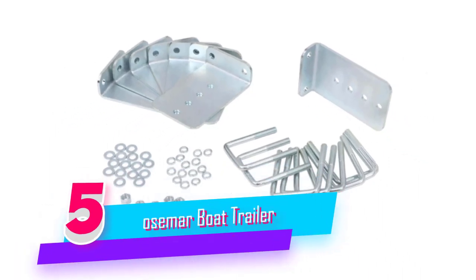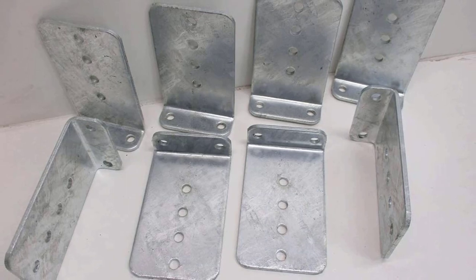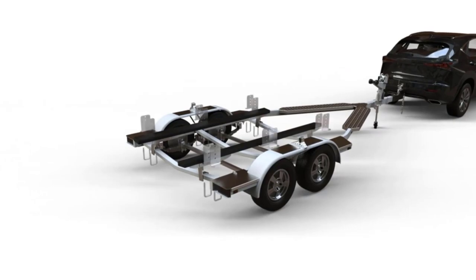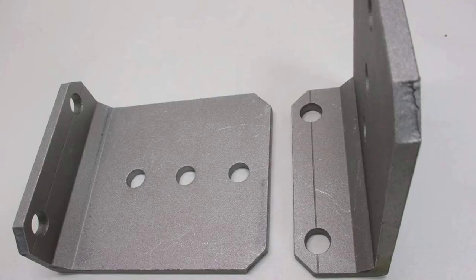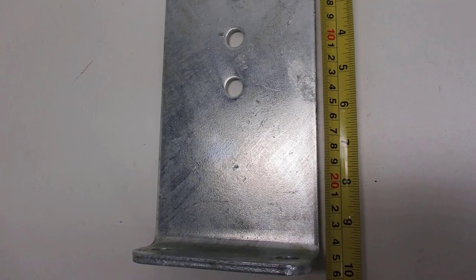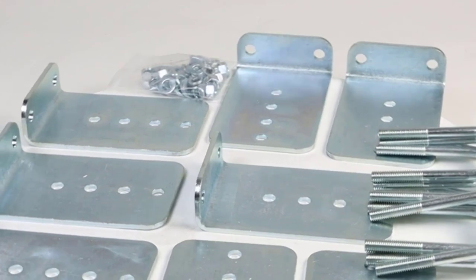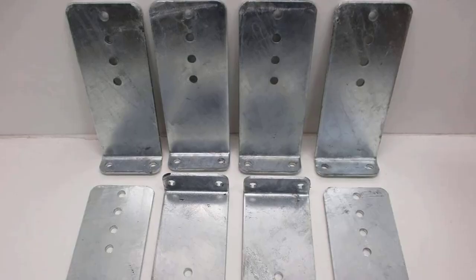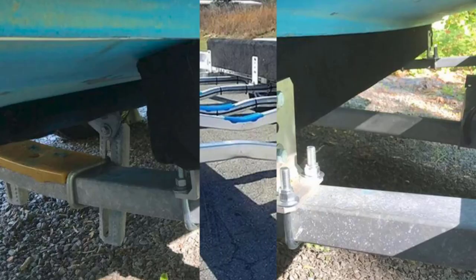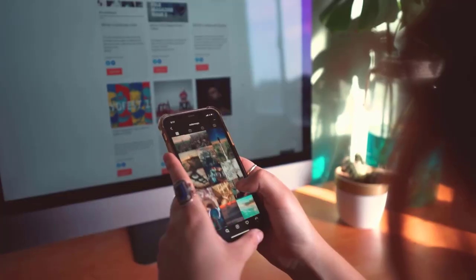Number five: Osmer Boat Trailer Bunk Bracket Kit. The L-type boat trailer bunk bracket kit is a standard eight inches tall for a three-by-three cross member. The L-type bracket is made of 0.25-inch thick high-strength steel, which is more sturdy and durable. Multiple mounting holes on the bunk L-type bracket allow the boat trailer to be installed at different heights. Galvanized coating provides protection and increases service life in saltwater ocean environments.